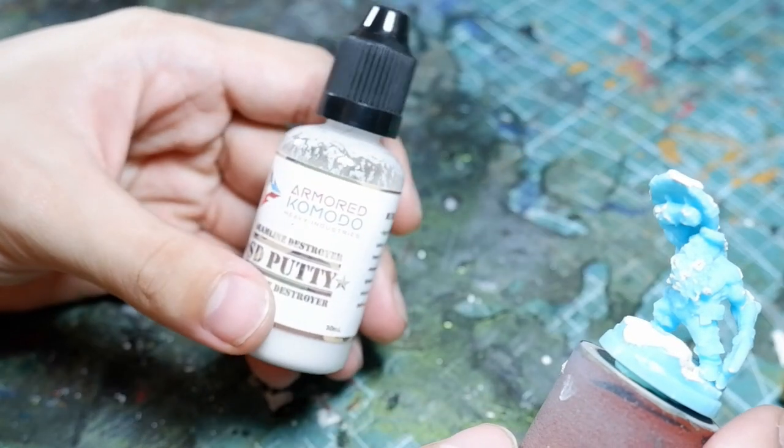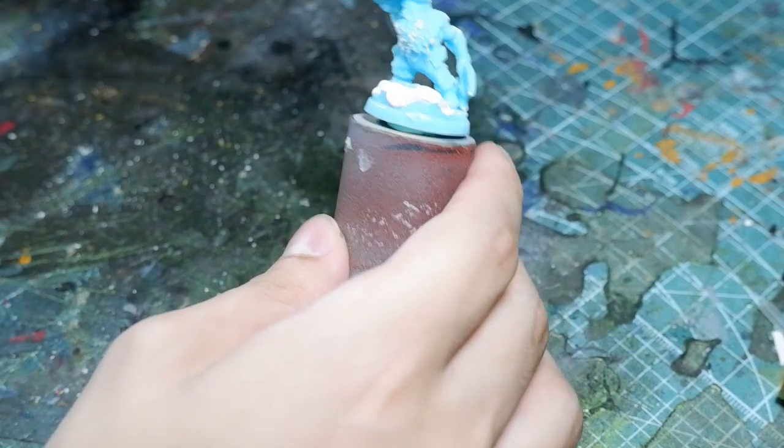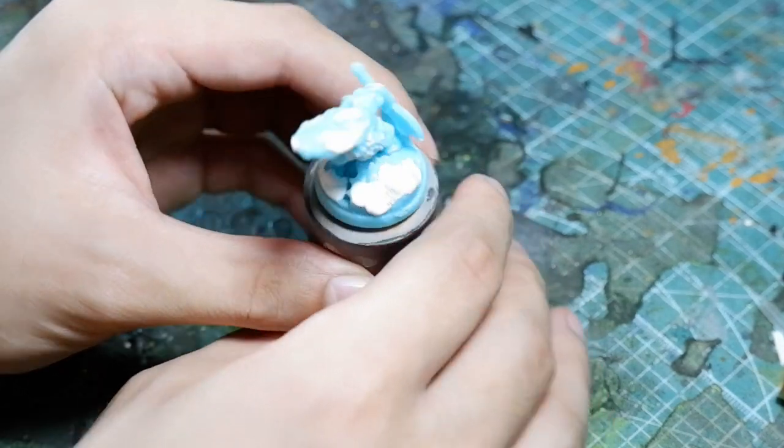That is extremely impressive and shows a lot of promise for this paint experience. If you're wondering how I did the snow, Armored Komodo actually has a very interesting putty product great for obliterating mold lines — it's literally called the Seam Line Destroyer, or SD putty. It performs really well. I saw how it dries up and thought it kind of looks like snow or freshly trodden snow, so I applied it on this miniature.